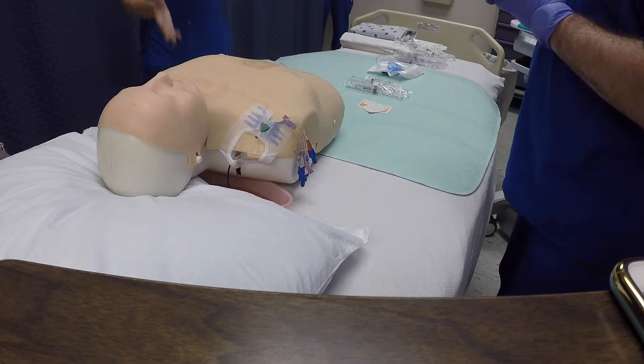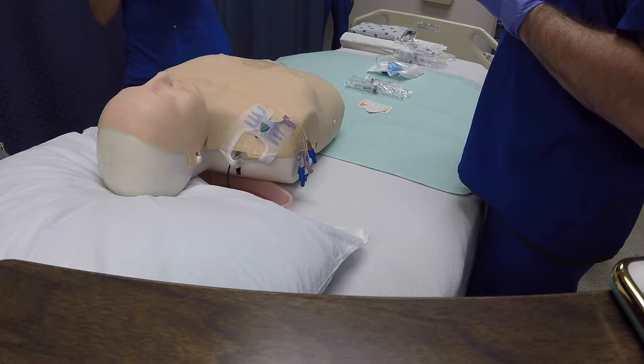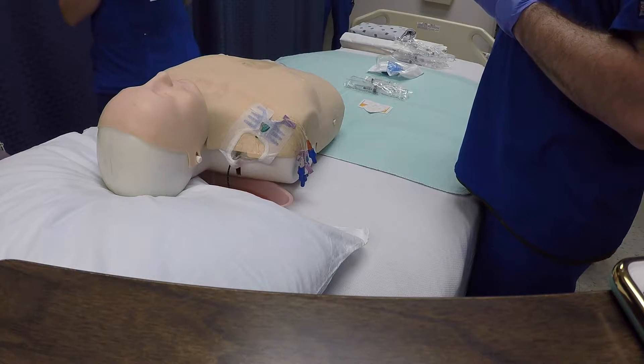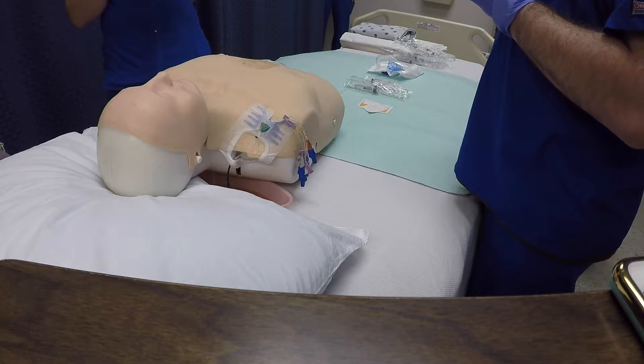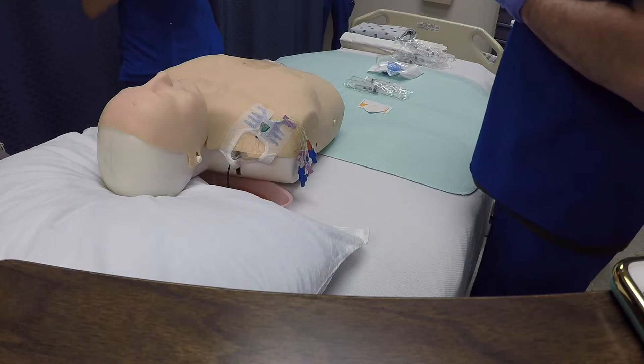All right Clay, so you've gone through it — you've done the important steps and the key points. Now we want you to do it one last time. I want you to tie all of them together and tell me the important steps, the key points, and the reasons for the key points.